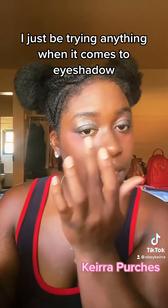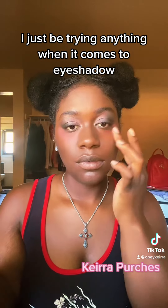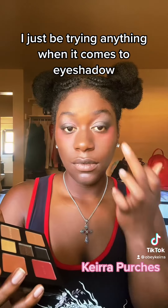This video is about to end before the makeup is done — but it's basically this.